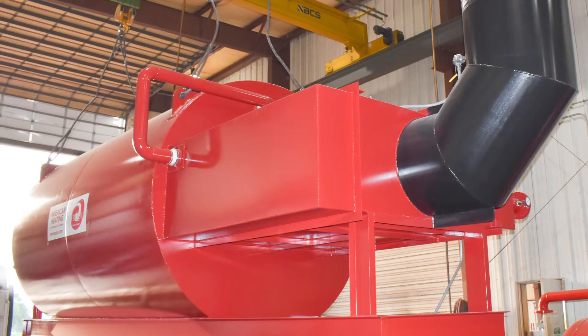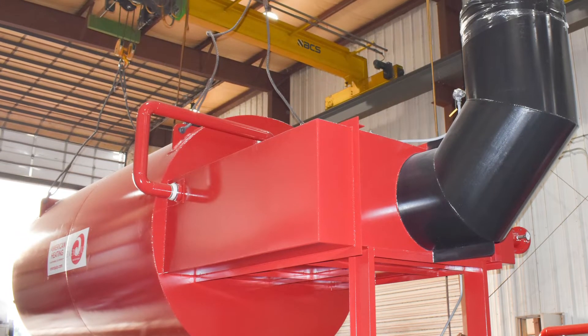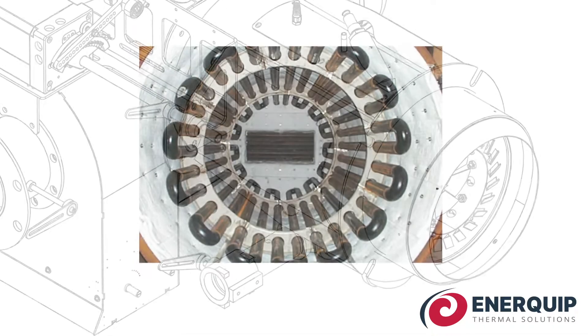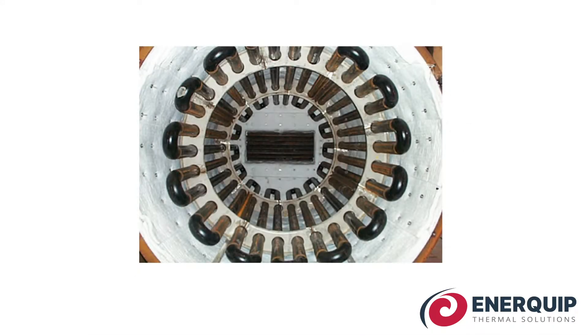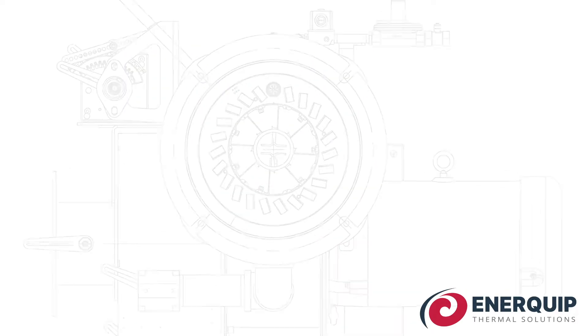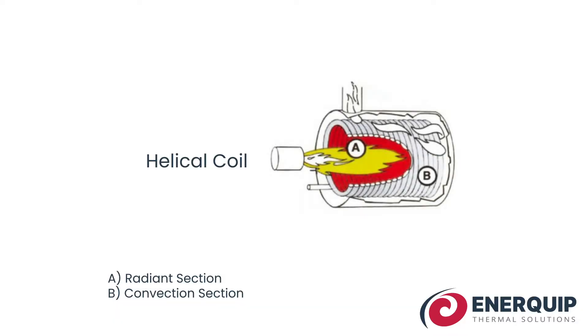Our serpentine coil design is different than the traditional heel-style coil — it's really the way the coil itself is constructed. If you understand how one of these heaters is built, it's basically a burner that blasts a flame and hot air up through the center of a coil. It's really just a tightly wound pipe that's very close together, that wraps around and around, and the fire goes up through the middle.